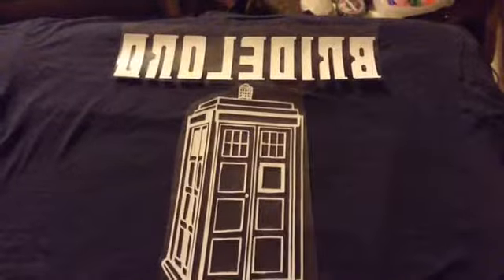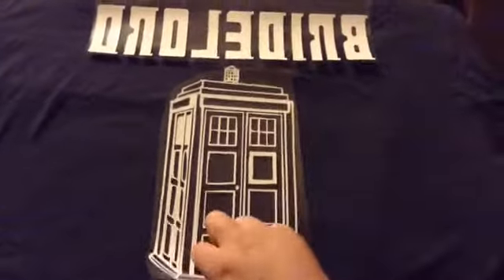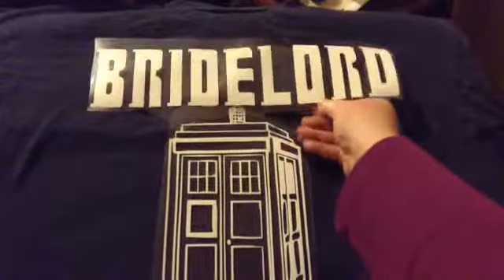This is showing the front of the shirt after I weeded it, but before I actually flipped it over. I wanted to show what the TARDIS looked like on the reverse side. You have to reverse them before you can actually weed it out, so it'll be right.